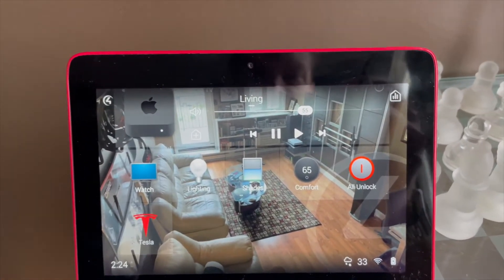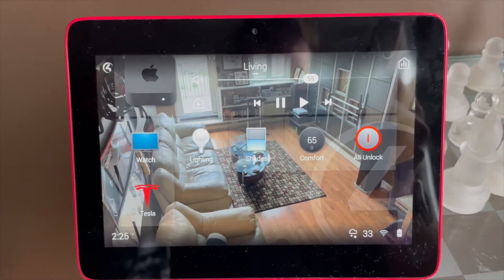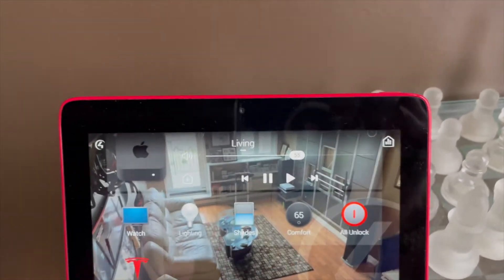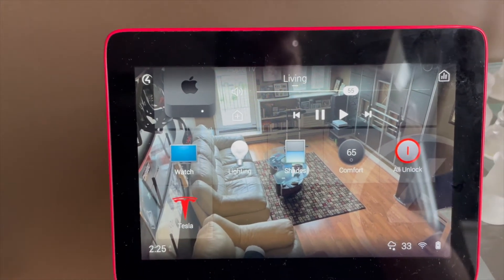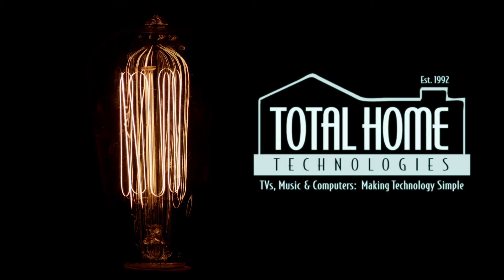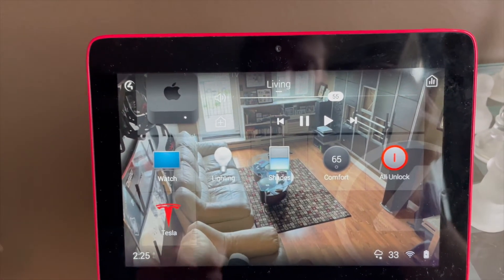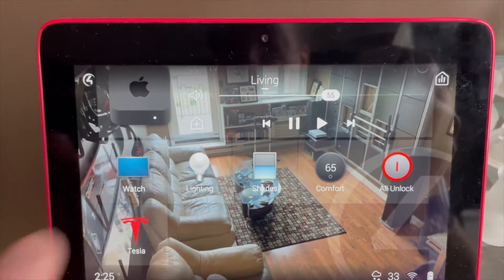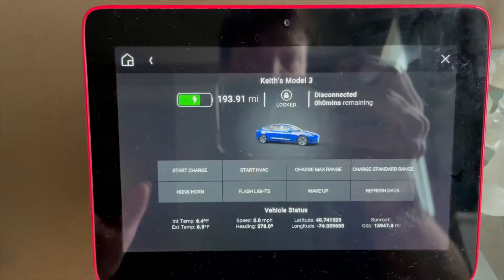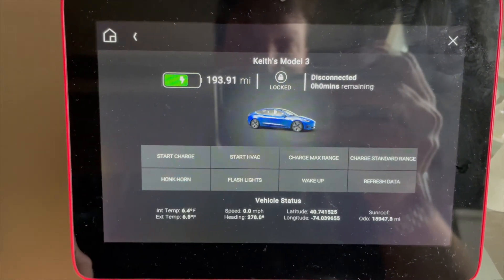Hey guys, it's Keith from Total Home Technologies. I just found a new third-party driver that I was excited to try out because it's for Tesla and Control4 — and what do you know, I happen to have both. So I installed the Tesla driver into my Control4 system, favorited it to my home screen, and with no custom programming, there's all the information about my Tesla on every one of my Control4 interfaces.